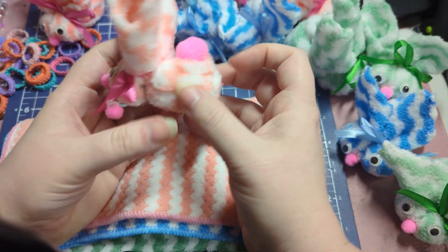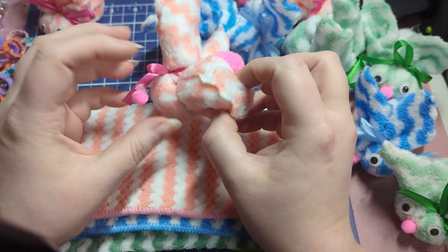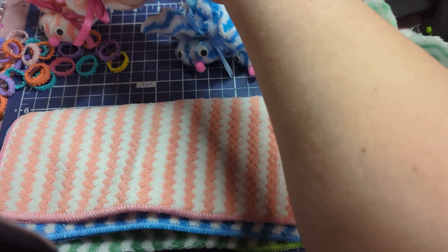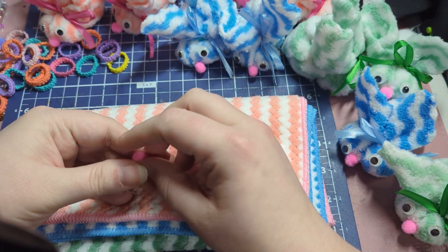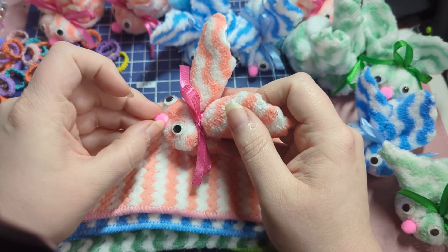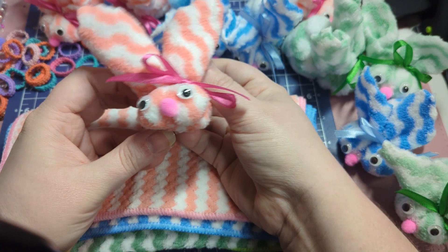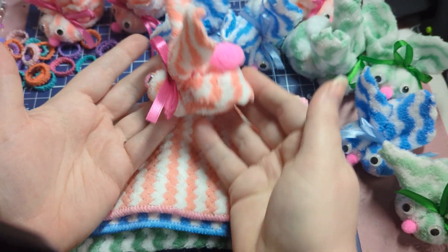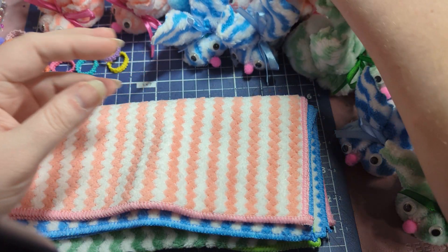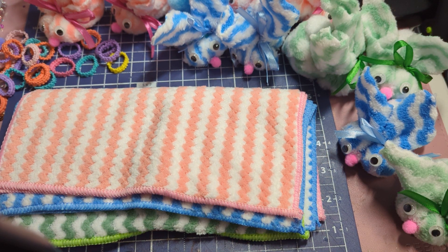I made them in the colors the washcloths came in, so I have pinks. I added pom pom tails, a nose, some googly eyes, and a pretty ribbon. As you can see, they are coming off a little because I used sticky dots so the decorations would come off and my family would be able to use the washcloths. But this is what the bunny looks like all done!